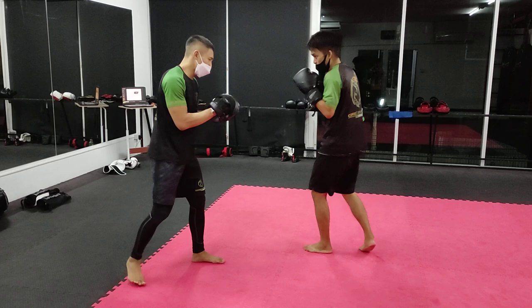One more time: 1-2-3, and then the liver shot. That's the first part of our kickboxing combination for this week.